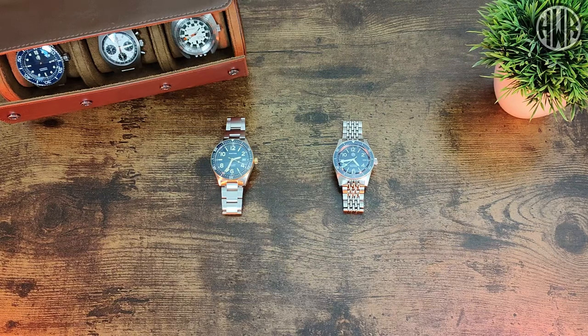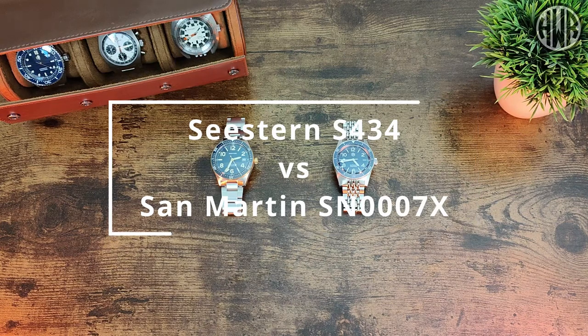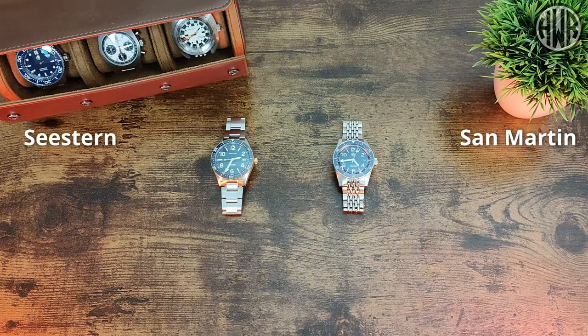Here's the comparison review of the C-Stern S434 and the San Martin SN007X, both of which are homages of the CQ. They go about this in different ways — there are actually quite a few differences between the two, so I'm going to go over them all in this video, starting with the dimensions and then actual features. You can probably see just by looking at them there are quite a few differences.